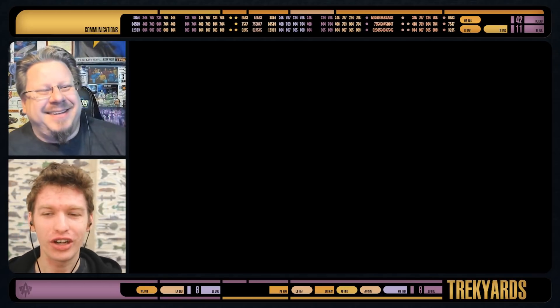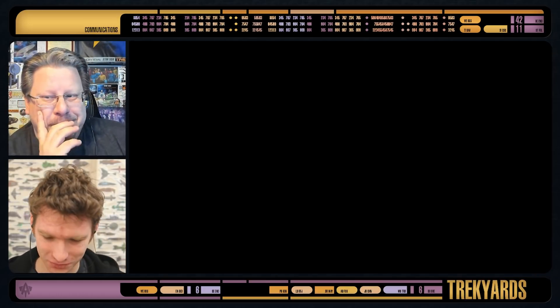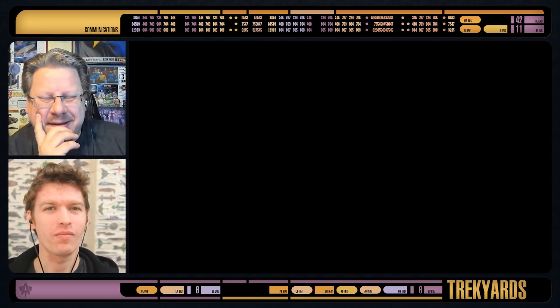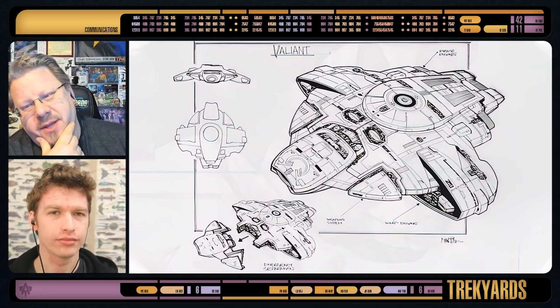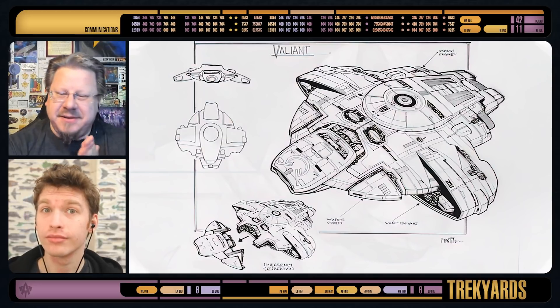That was bad. Well, I guess technically we're looking at a paper sketch. Yes, this is true. But we are looking at a concept - a Defiant concept, an unused one. And there are a few of these, and we're going to look at them for sure, because that's what we do. We're ship guys. We love it.